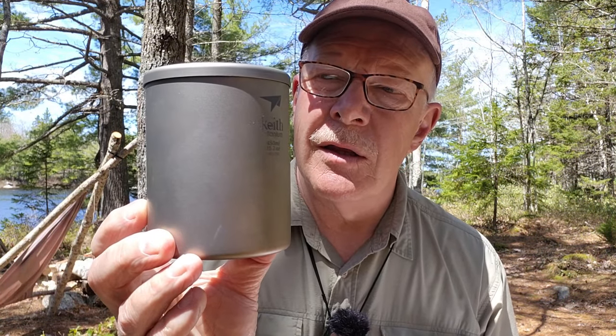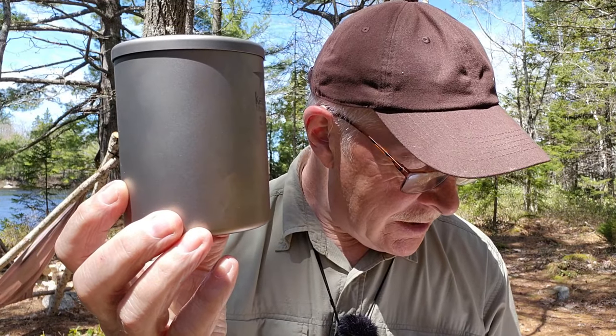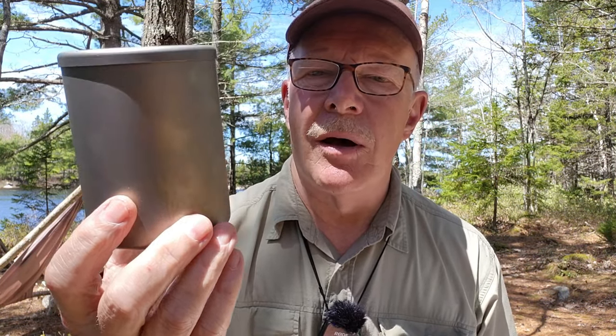I'm just about to make myself a cup of coffee, and I thought it's as good a time as any to show you the coffee mug that I've been using — actually all winter with just a few exceptions. This is the Keith TI-3303 Double Wall Titanium Mug. If you're interested in hearing my thoughts on it, keep watching.